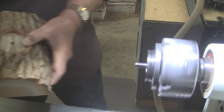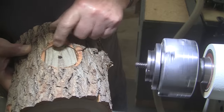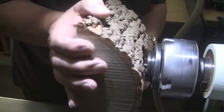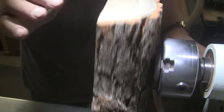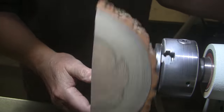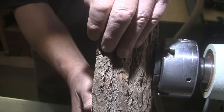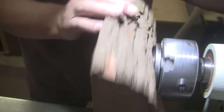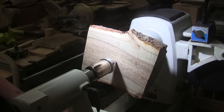I typically drill a 5/16 inch hole for my 3/8 inch woodworm screw, but this wood's pretty soft so I drilled it one sixty-fourth smaller than that. I'm kind of thinking I probably should have gone a 32nd smaller — but no, that's gonna hold just real good. And of course we'll use tailstock support for a while.